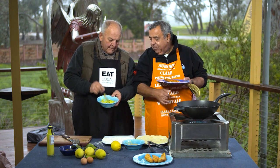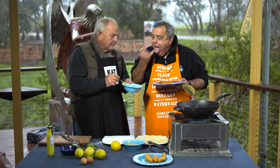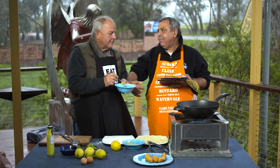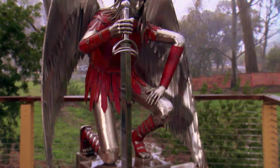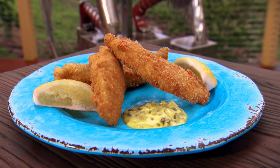Have a look. Do you want to try it? Shall we? Do you want to do the finger test? Yeah, go on, try it out. Flathead fillets coated in a panko breadcrumb.